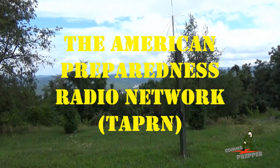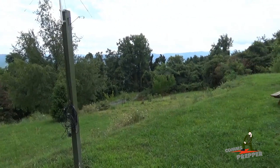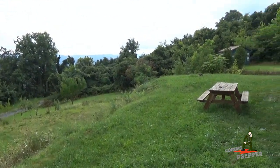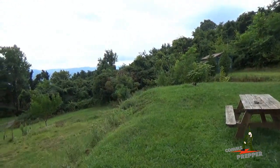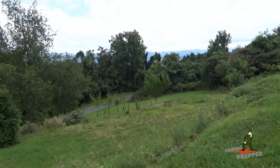That's the American Preparedness radio network — I'll put a link down below to that. And until next weekend, the retreat is going to have to sit up here and take care of itself. Thank you for watching my videos and subscribing to my channel. This has been the Comms Prepper, grounding out the off-grid solar power system out here at the retreat location. Thanks for watching guys.